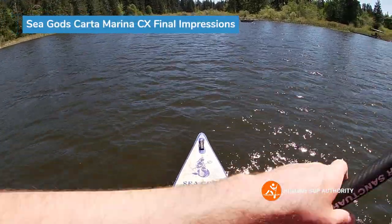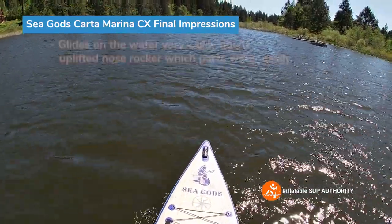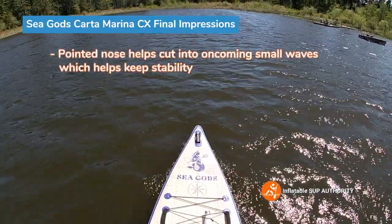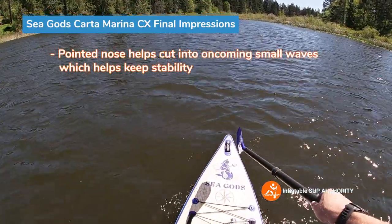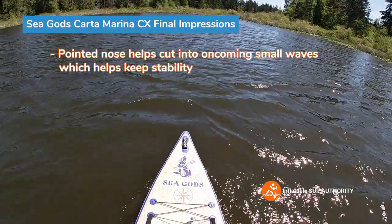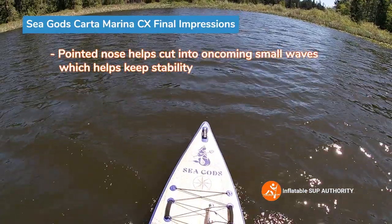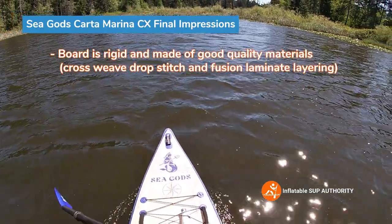My final on-water impressions of the Carter Marina CX: this board just glides in the water — wind is pushing me now and it flows very nicely. There's minimal rocker disturbance because of the uplifted nose, and that very pointed nose cuts through waves, helping ground the board rather than letting it swirl over them. Doing a bounce test — the board feels supremely stable, almost stops instantly. It's very well made; the cross-weave drop-stitch and fusion layering really help with that.